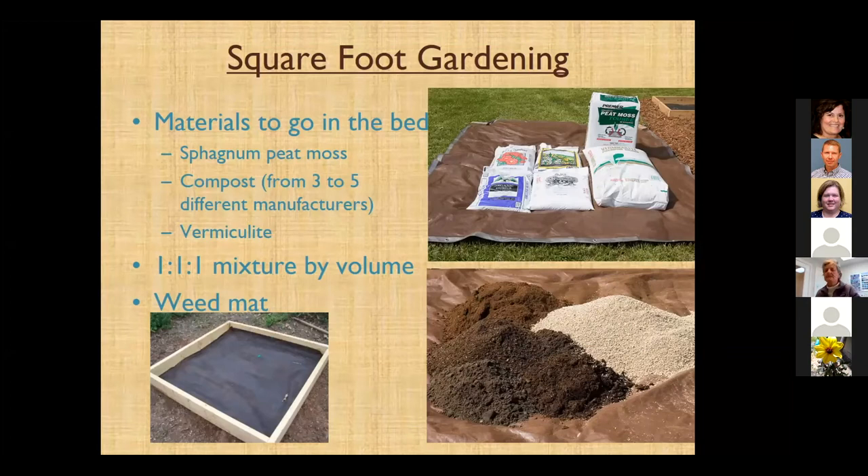In the square foot gardening method, we use a one-to-one-to-one mixture by volume of peat moss, compost, and vermiculite. Mel's Mix requires different manufacturers and different origins of compost — don't just buy four bags of the same brand. He wants you to find several different types of compost, whether it be mushroom compost, cow manure compost, whatever it is. When I used the same compost from the same source, I found my pH was a little higher than it probably should have been, and the peat moss didn't counteract it.